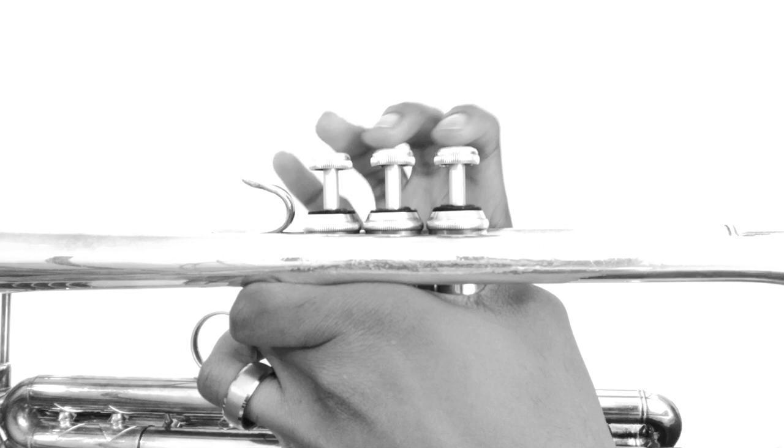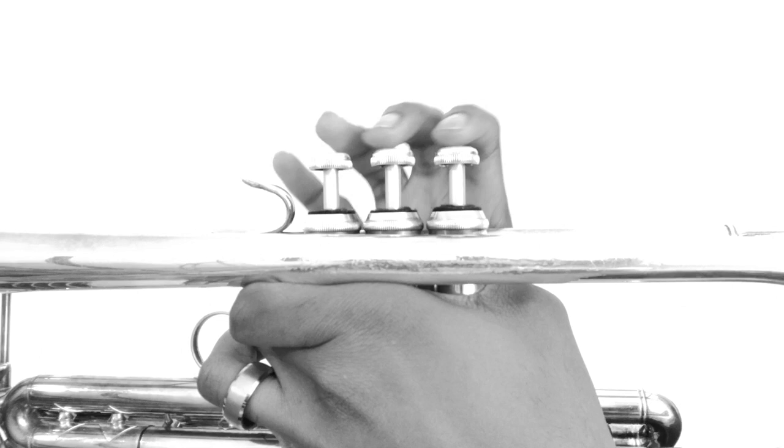Our last two notes are D sharp, which is played two, and E, which is an octave above, played open with no valves pressed down. One, two, one, two, three, four.